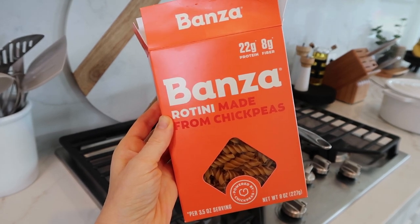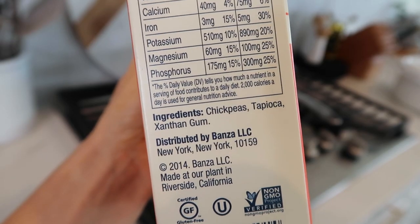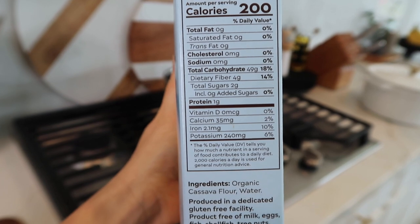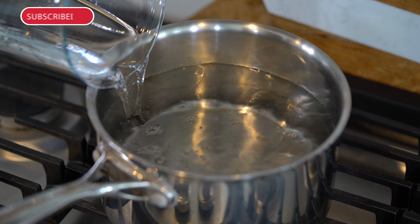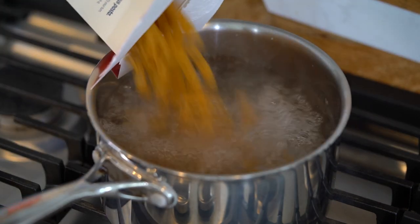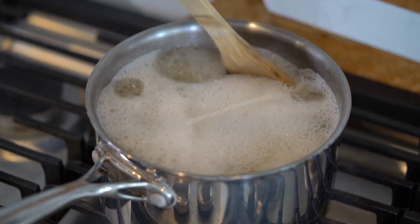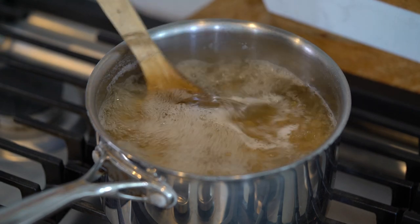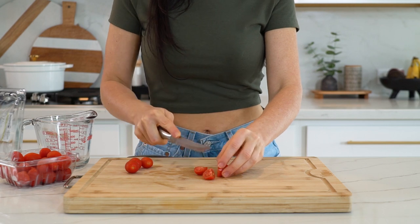While that's cooking, let's start the pasta. I'm using chickpea pasta — it's not only gluten-free but also higher in protein compared to other pastas. I also love the grain-free cassava flour noodles if I want to keep it paleo-friendly. Cook the noodles according to package instructions. I like adding salt to the water to enhance the flavor, and I'll boil these for about 10 to 12 minutes. By the way, it's completely normal for chickpea pasta to foam up a little while it's boiling.